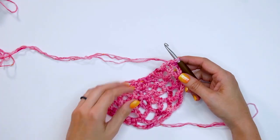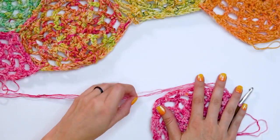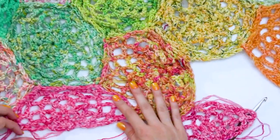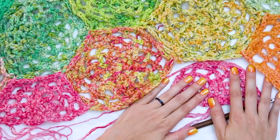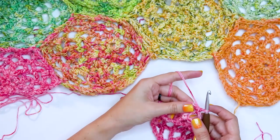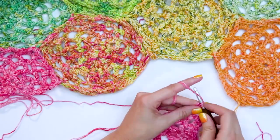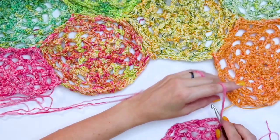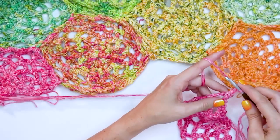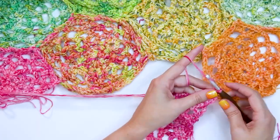After row six, turn and do row seven. If you're joining as you go, get ready to join. I've done the first half hexagon, so I can see where my next one needs to go. Start by either doing a stacked double crochet using the chain five space, or just start with a chain three. Then insert your hook into the space where you want to join and do a chain one. Then do a double crochet into the same chain five space, then chain three.